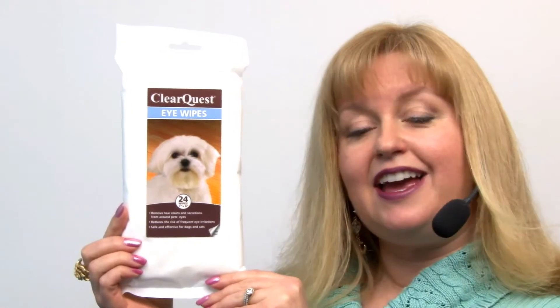this is a great tool for quick cleanups of those eye issues. It can help with eye irritation and helps remove those stains.